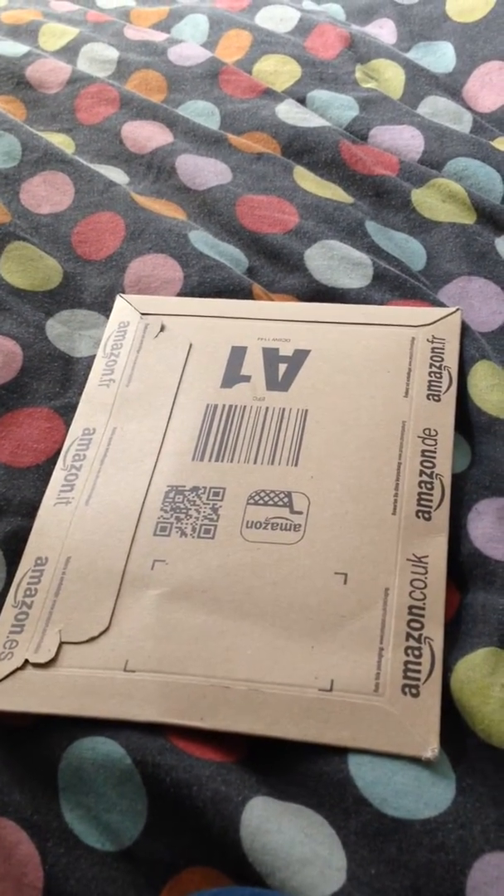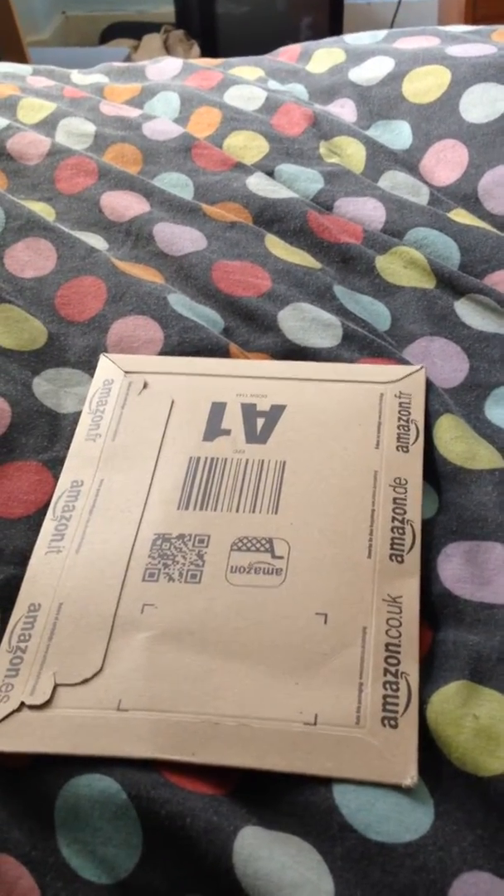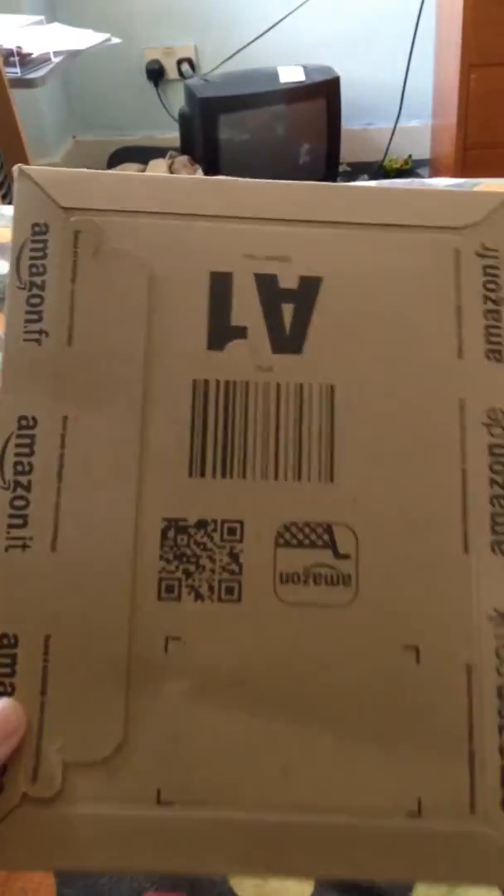Hey guys, how's it going and welcome to another Joby Smurf unboxing. As you can see I've got a parcel, but this is actually meant to be a collector's cup. I never expected to get it in something like this — it's something they've just recently started selling, their collector's cups.